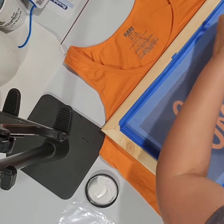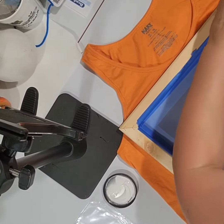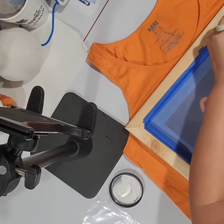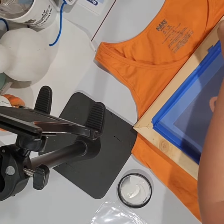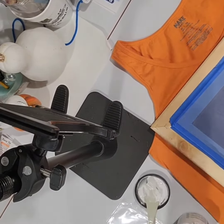I apologize — I'm still trying to figure out my new tripod so it's moving on me, but I will notice it and fix it. Right now I am laying out white ink along the edge.